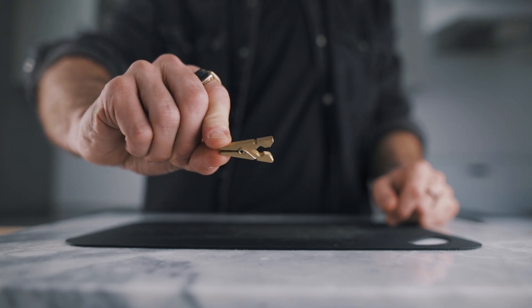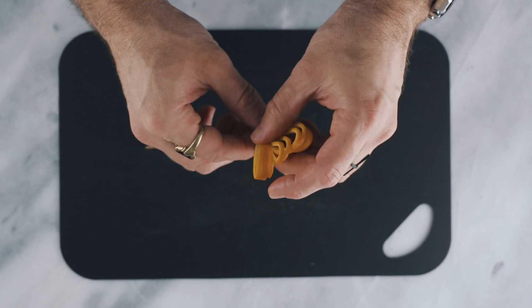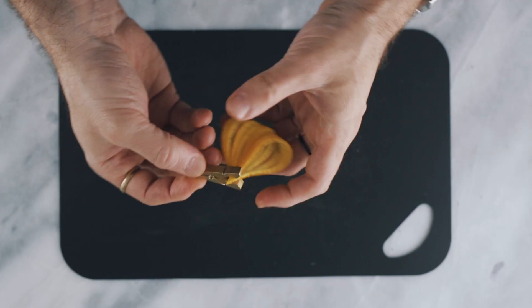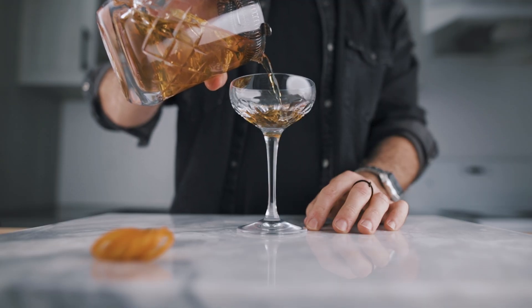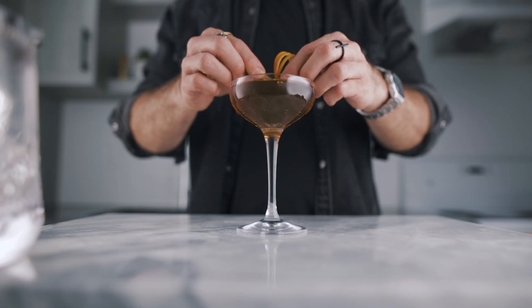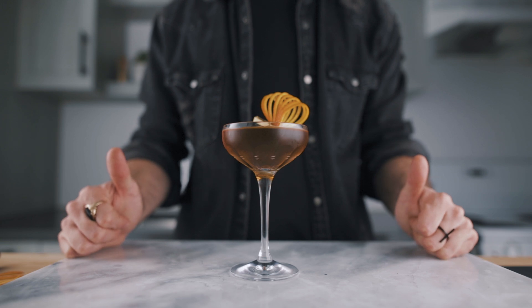For the next step, you will need a mini clothespin. Then you will take both ends of your zest, put them together, and with your clothespin, clip them together. Now you can set that aside, pour your cocktail in the glass, and once you're done, you can clip your garnish on the edge of the glass — just like that. And this is how you make the butterfly wing zest.